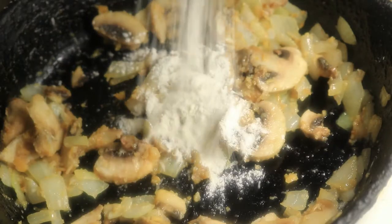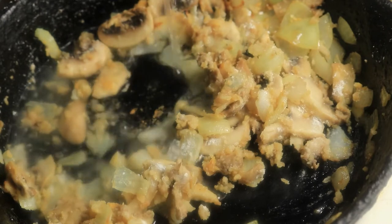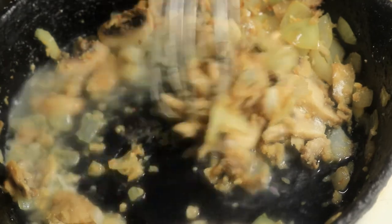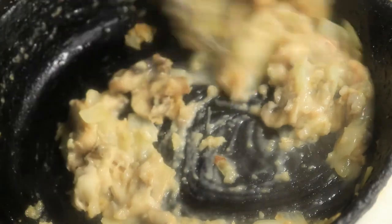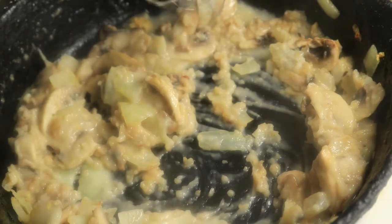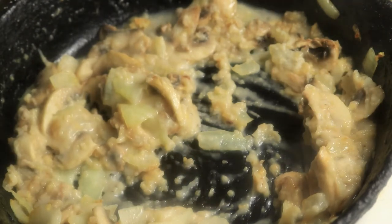Add in some more flour and now I'm going to add in just a little bit of water. And I'm going to add in a little bit of turkey gravy for more flavor.